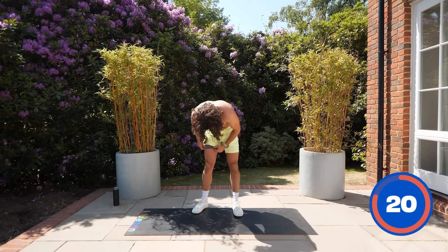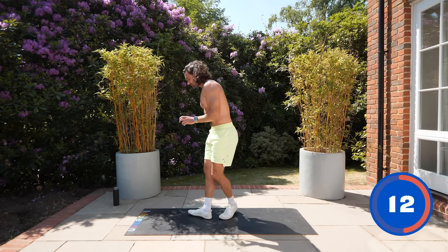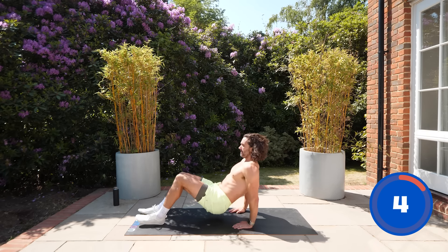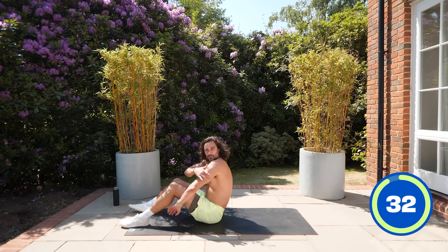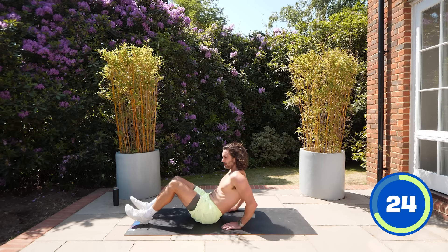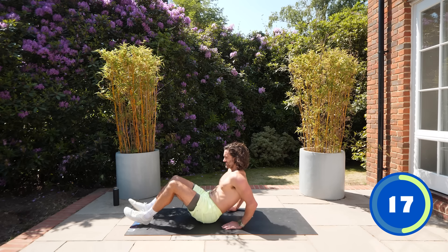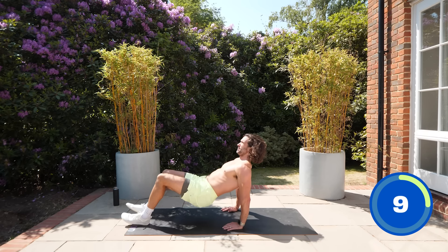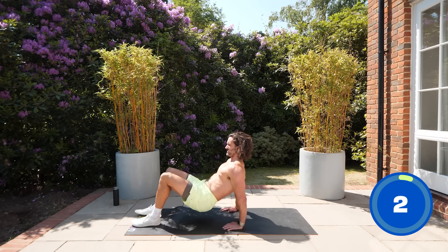Next: tricep dips. Hands behind you, lift yourself up a little bit, then bend and straighten. You're working the back of the arms. It's a pulsing movement — bum toward the floor, push up. Can feel it in the hamstrings too. Pump, pump, pump — dip and straighten.